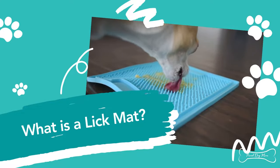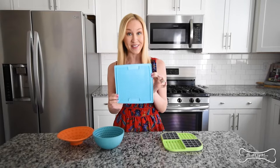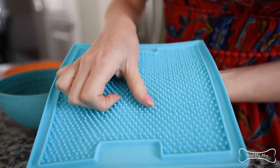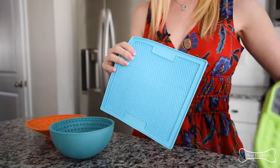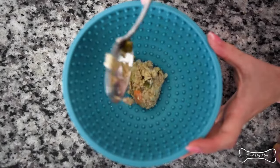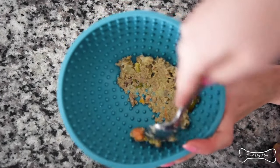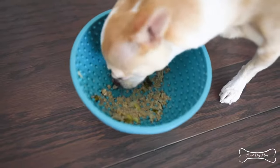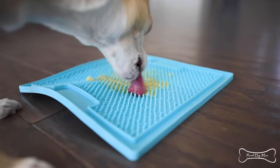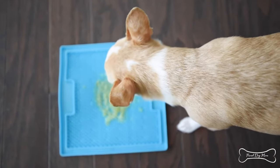A Lick Mat is exactly what it sounds like. It is a mat made from food grade rubber, and it features 3D textures on it. There are various mats and they each have different types of grooves and textures, but it promotes licking. You fill these mats with either some soft or pureed food — you can even use a nutritious liquid, like bone broth or goat's milk — and it gets your dog to lick in order to get all of that yummy food out.